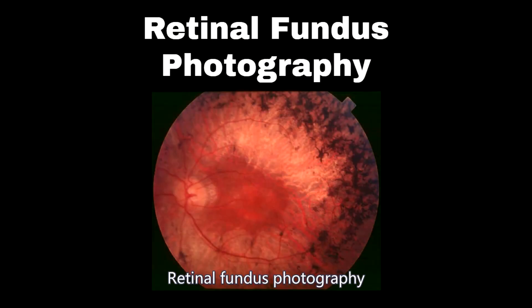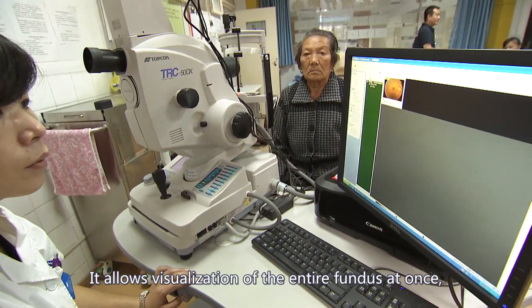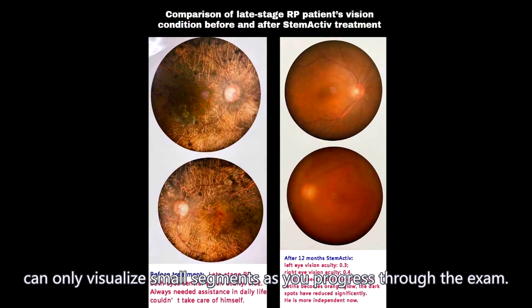Retinal fundus photography will yield a higher clarity of the retina and pick up other defects. It allows visualization of the entire fundus at once, whereas the handheld ophthalmoscope can only visualize small segments as you progress through the exam.